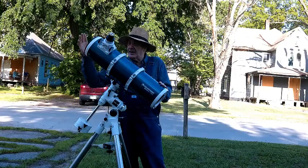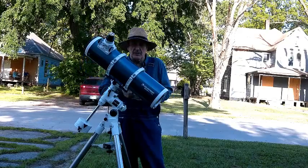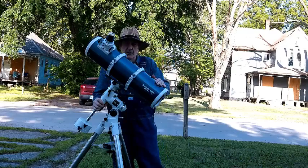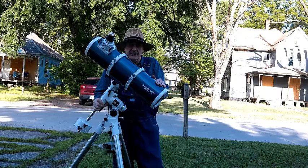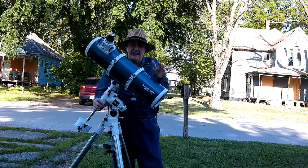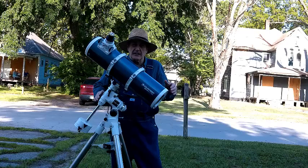It has a 150 millimeter aperture and a 750 millimeter focal length, which makes it an F5 — a fast Newtonian. Most Newtonians sold today are Dobsonians and they usually run F6 to F8, so they're longer and sit in that box.